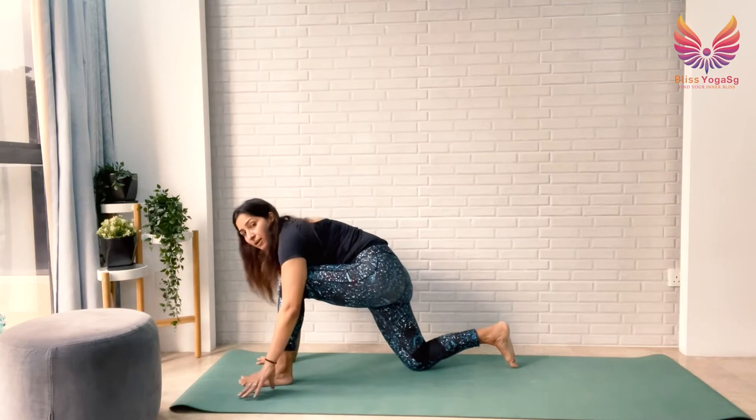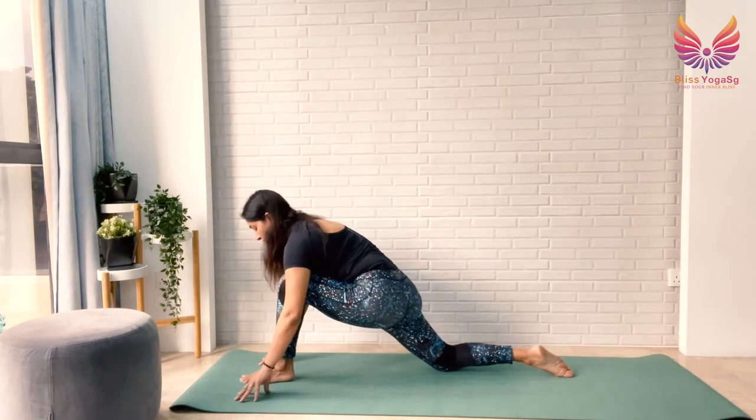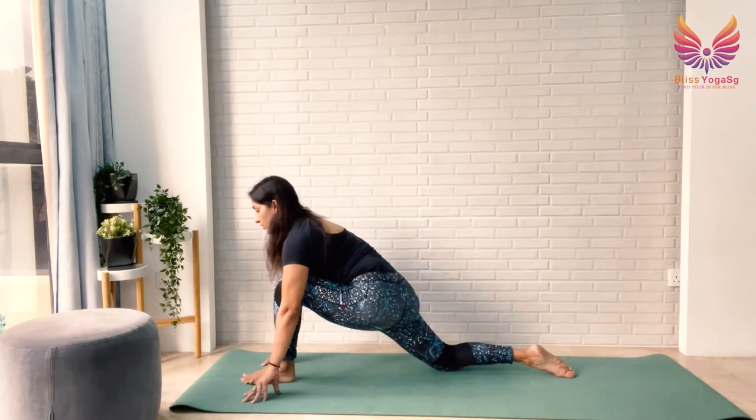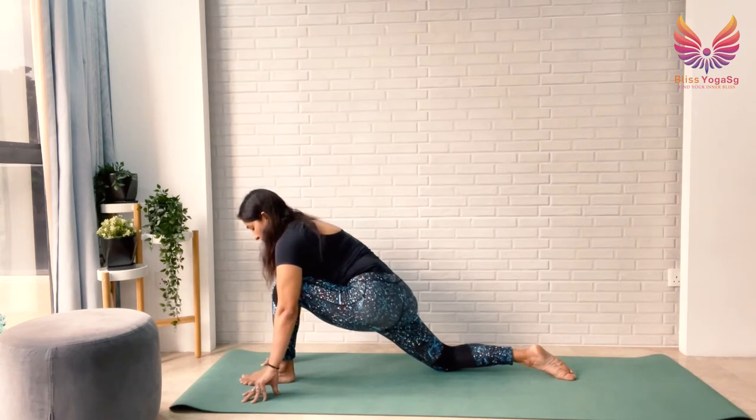Get your left leg forward this time, push your right leg back. Your left knee is on top of your left ankle. Open your chest, relax your shoulders, and breathe. Just observe your right hip flexor — any stiffness, tightness, or discomfort. Just breathe. Stay here for 5, 4, 3, 2, 1.